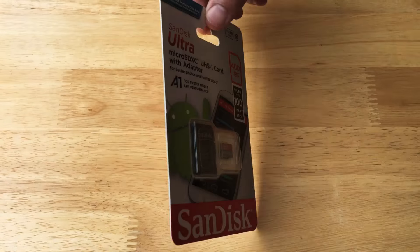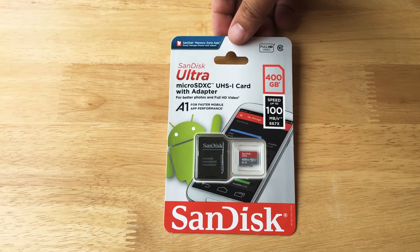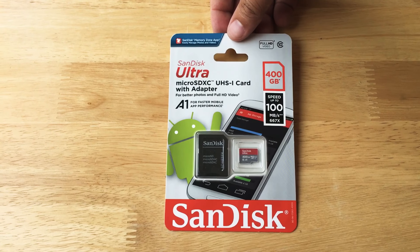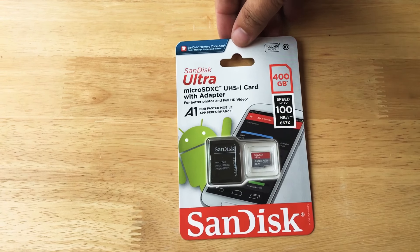And this is UHS-1, so this is perfect for Class 10 1080p HD video recording. And you can use this with your high-end digital camera. This is the SanDisk Ultra 400 gigabyte, up to 100 megabit speed, SanDisk MicroSDXC UHS-1 card.